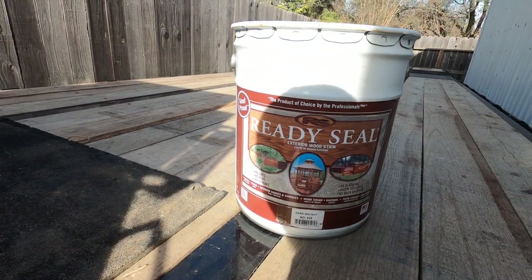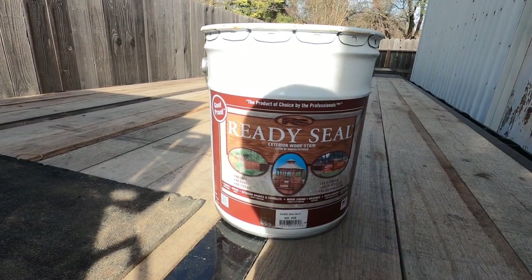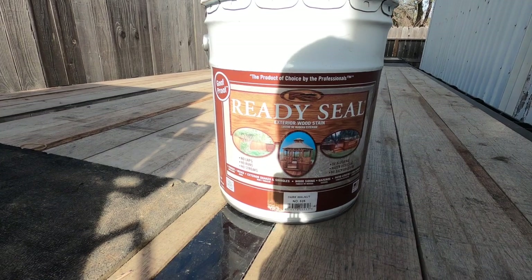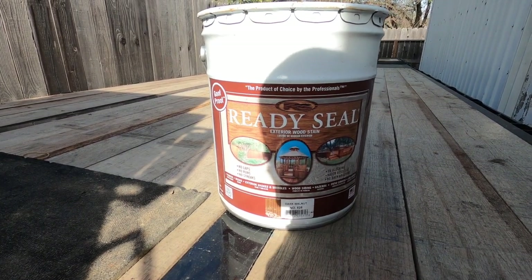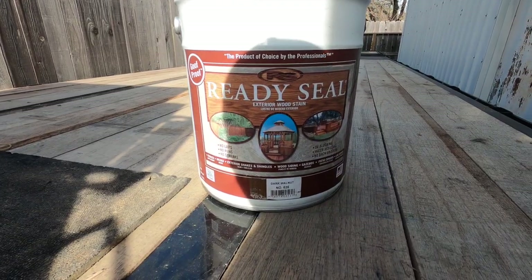Before we get started, I'm going to be staining my trailer at the end of the video. This is the stuff I'm going to be using — thanks to Roland for hooking it up. This is not a sponsored video, by the way. CM has been using this for a while, so I'm gonna use it on my trailer. Stay tuned for that.